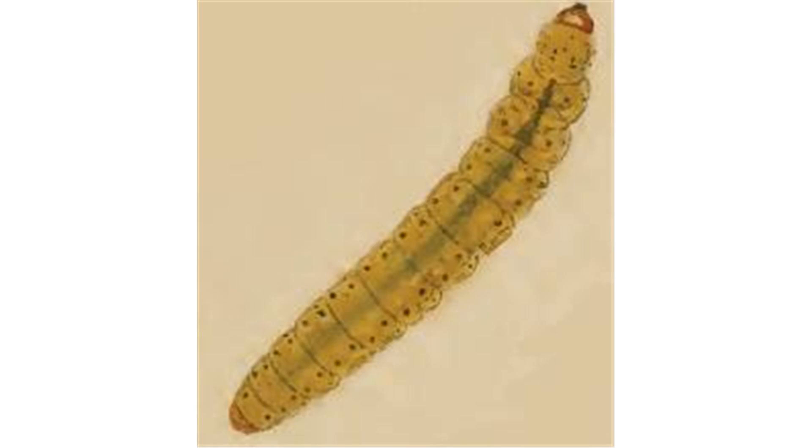Baculatrix nigricamella is a moth of the Baculatricidae family. It is found in most of Europe. The wingspan is 7a circumflex apem. Adults are on wing from April to May and again in August. There are two generations per year.